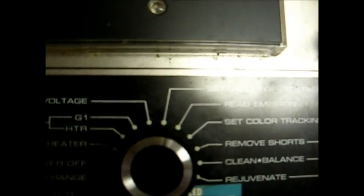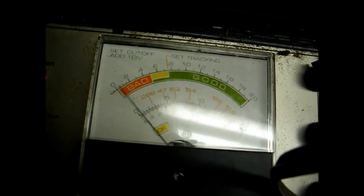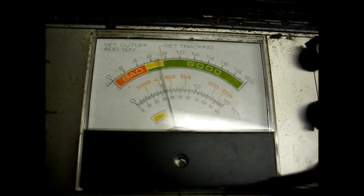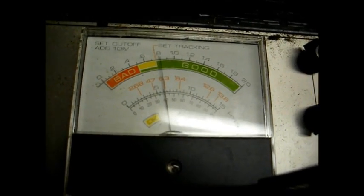Now I'll rotate this knob to set G2, and you set this for one division on the scale. Now we go to read emission. As you can tell, this tube is kind of good, but it looks like it's slowly climbing up.